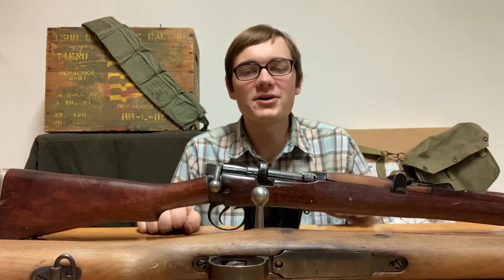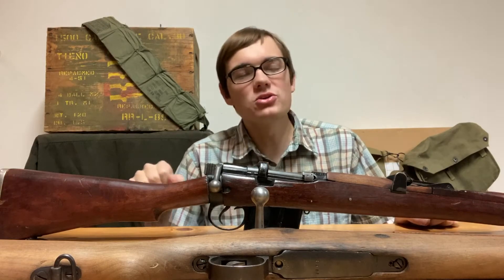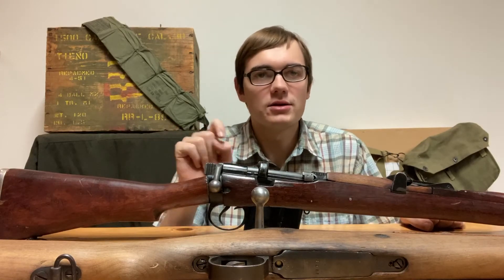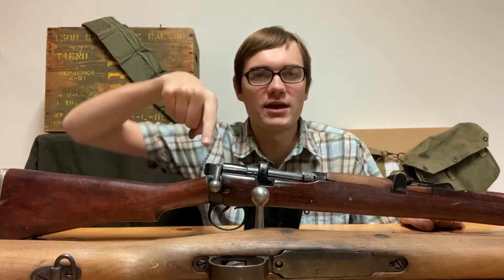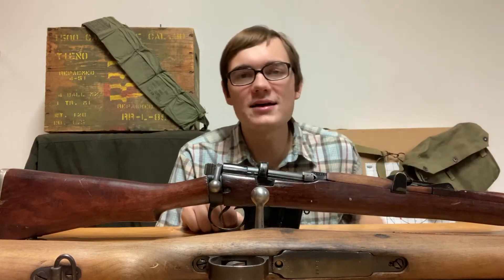This is Mechanical Minute, and today we're going to talk about straight versus turned-down bolt handles. You may assume that turned-down bolt handles have the greatest advantage because that's what most modern bolt-action rifles will have — either a turned-down bolt handle or maybe a straight bolt handle where the bolt handle is shaped down. However, a straight bolt handle has its advantages too.